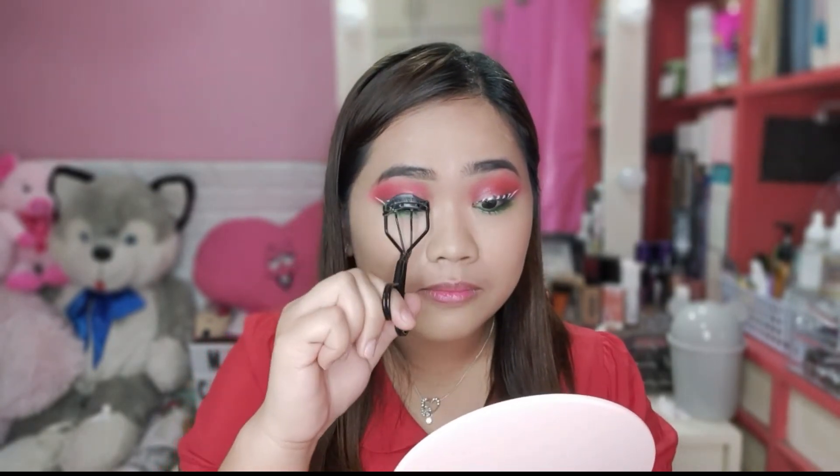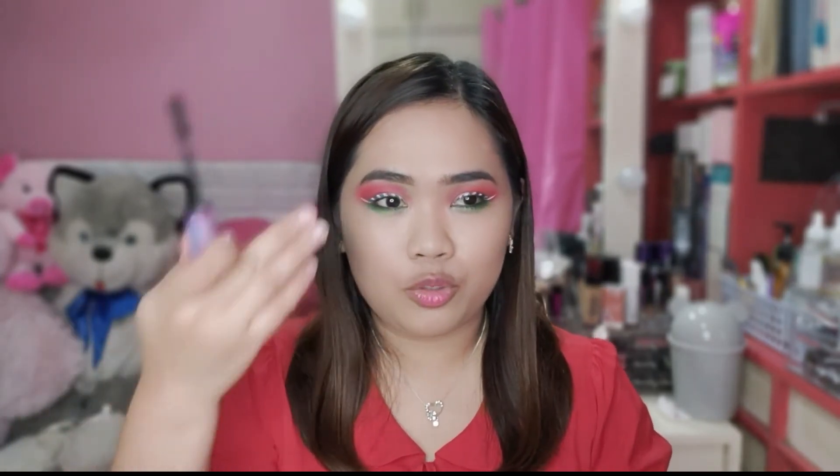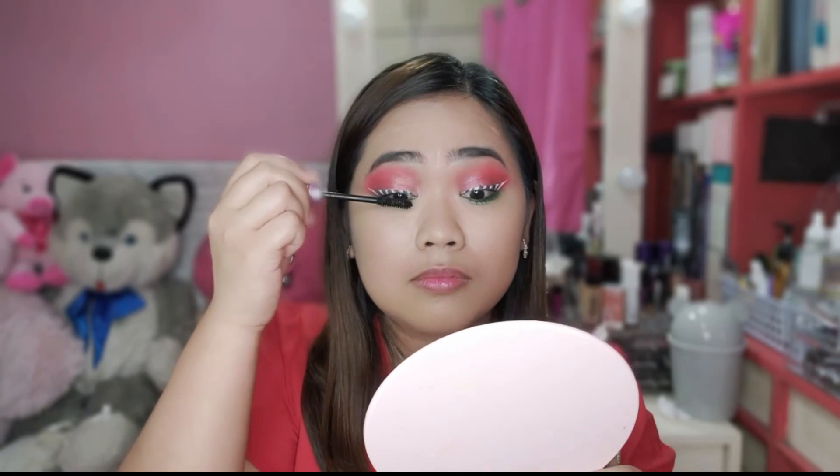Next, maglalagay naman tayo ng mascara. But, before that, i-curl muna natin yung mga eyelashes natin. So, i-brush lang natin yung mga naiworn. Yung gagamitin natin sa mascara guys ay itong Maybelline The Falsest Lash Lift. Ito yung favorite kong mascara ngayon. Hindi na ako naglagay guys ng false eyelashes kasi medyo matatabunan yung eyeliner natin. Pero, if you want na maglagay ng false eyelashes, why not? Go ahead. Ang maganda dito kasi guys, nalelenthen niya yung eyelashes nyo. Tsaka, nababogumize niya.